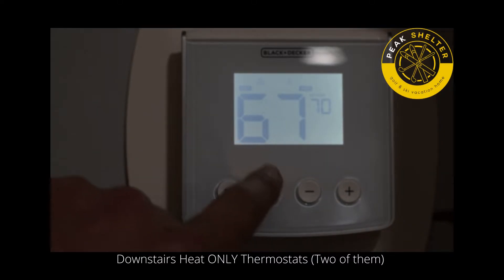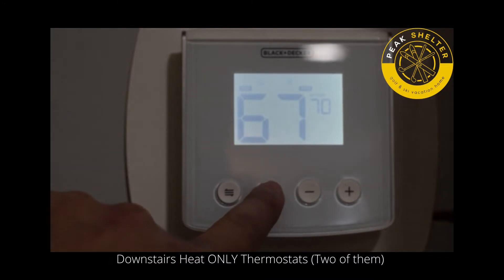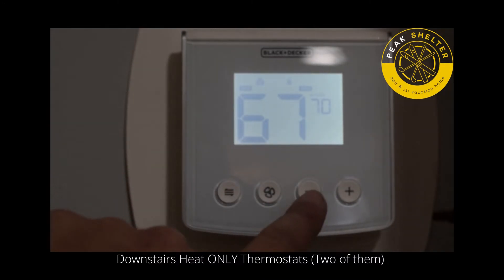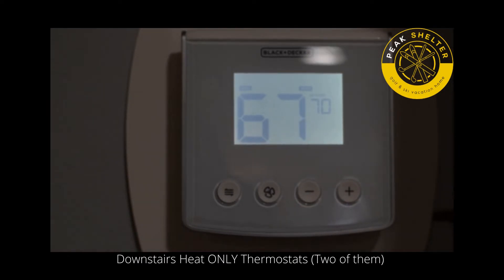The second button — make sure the fan is the only thing showing. Make sure it doesn't say auto. You're going to hit it so there's only a fan showing. Then you can adjust your heat level up or down. Keep in mind, you want to do this on both sides of the house.